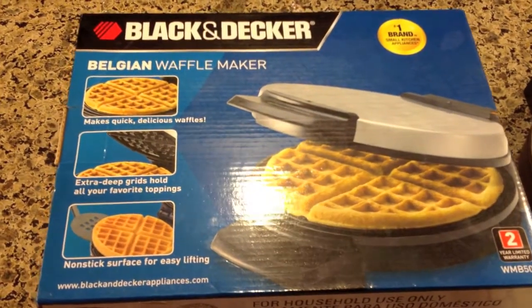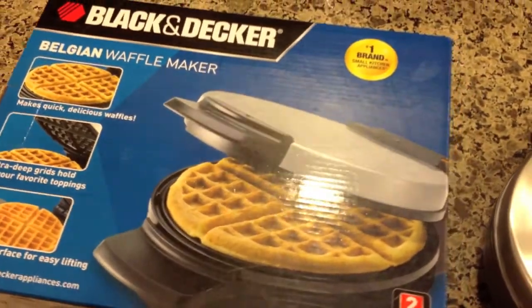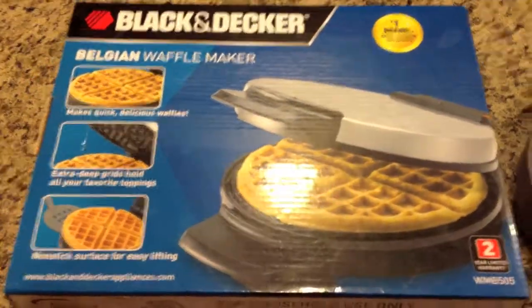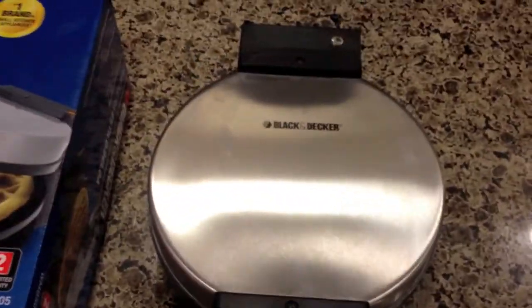Here is the Belgian waffle maker made by Black & Decker from Walmart, and it costs about $16. The pros: it costs $16, makes Belgian waffles, and it's actually pretty small.